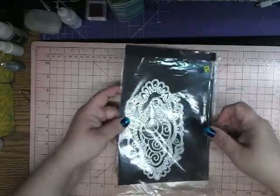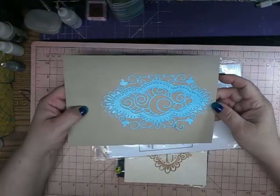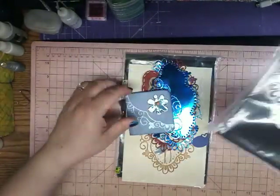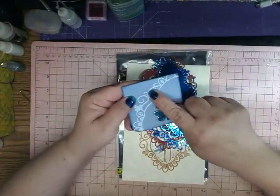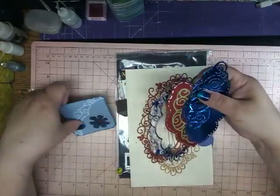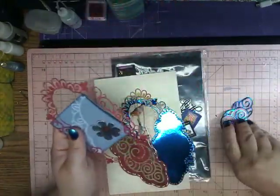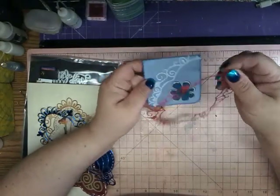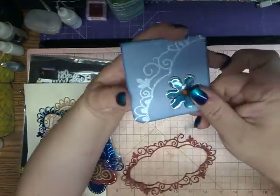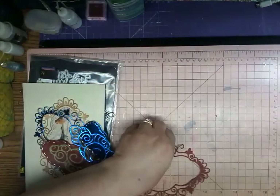Now I have this die cut, and it is a large one. It is absolutely gorgeous — this is the way it cuts out. It cuts out fantastic. I just love the way it looks. Here I just used part of the die cut. So this one was cut like this, and I just used that part — I laid it over and glued it on, so that looks really, really pretty. You don't always have to use the whole die cut; you can use just part of it.